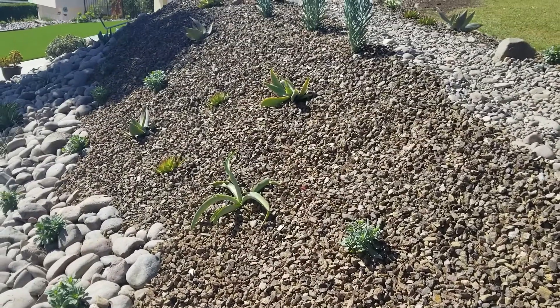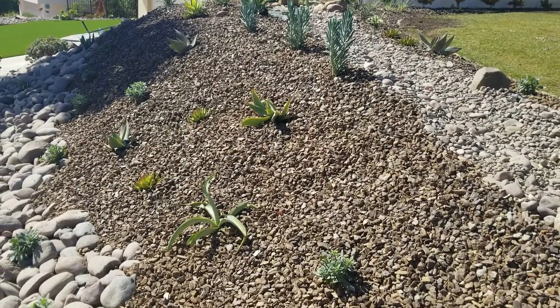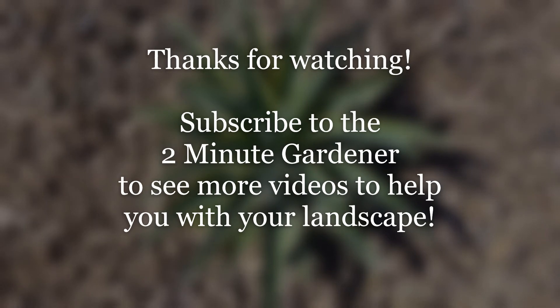Well, that is it — it's two minutes, that's all the time we have for today. Thanks so much for watching, this is Doug the Two Minute Gardener. Make sure to smash that like button, hit subscribe, and we will see you next time.